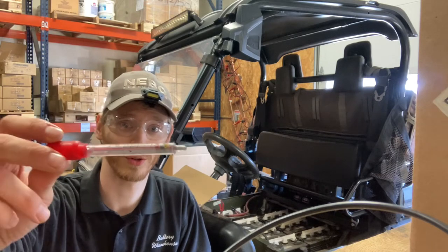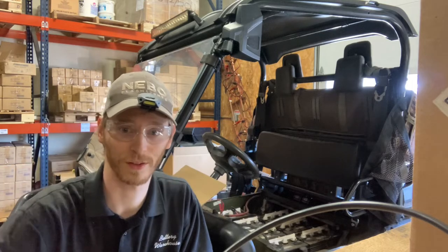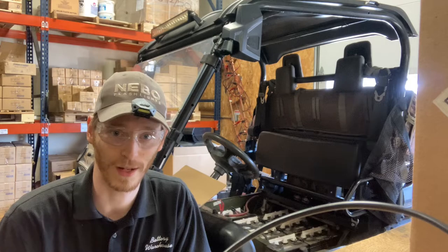Today I'm going to show you guys how to use a hydrometer like this, which you can find for less than $15 at a local battery store or online, to check your batteries for a bad cell.